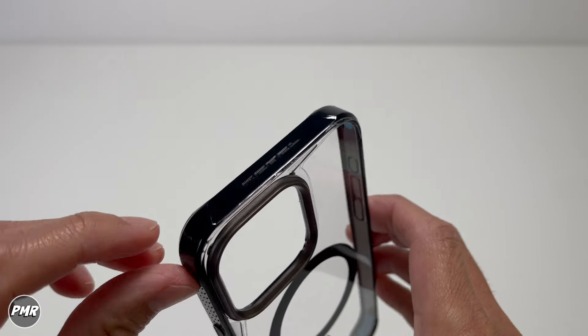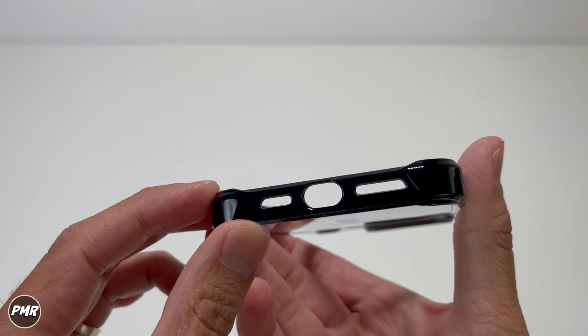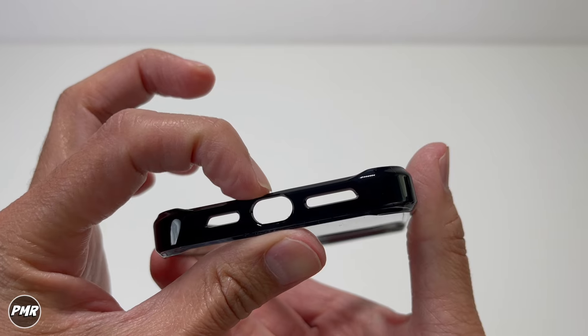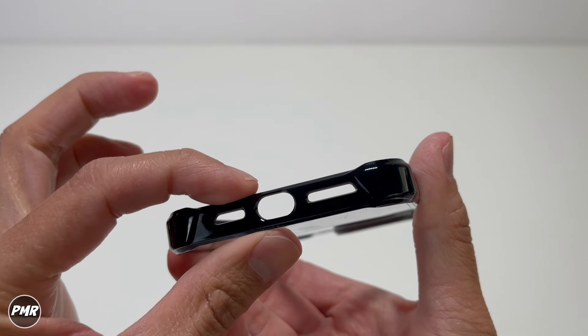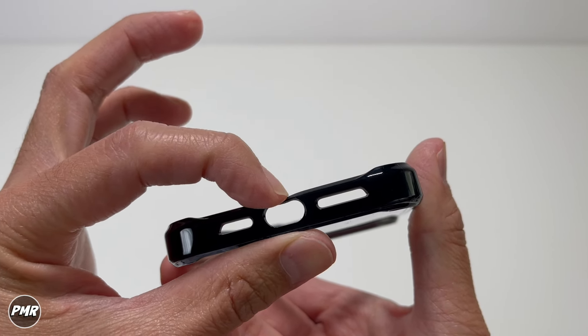On top you have the Rebel name. On each corner, there's just a little bump that kind of sticks out. On the bottom, you have speaker cutouts matching the phone. Always check this part — it's a little bit on the soft side. I'd prefer this to be harder because with your Type-C port, plugging in and out over time might cause it to wear out or rip. So this one's a little bit on the soft side.